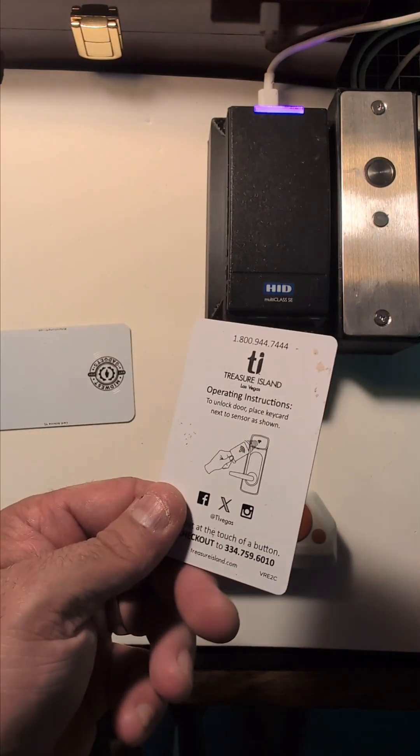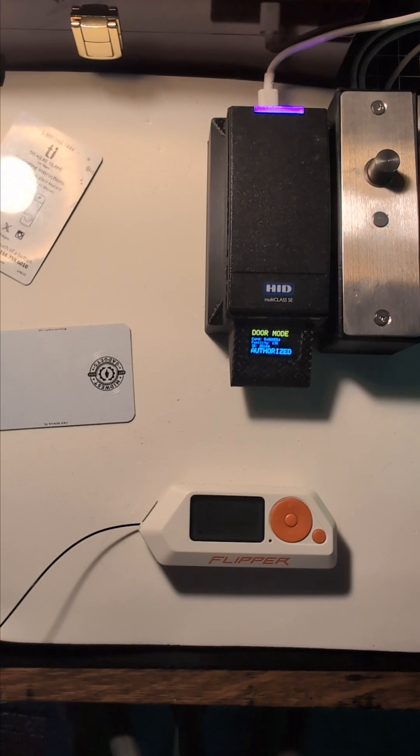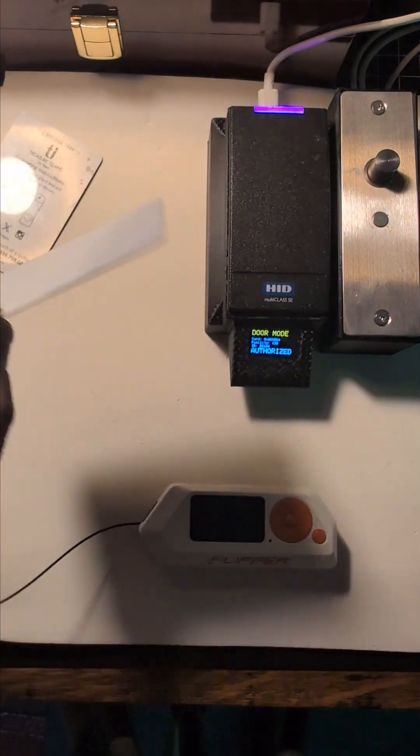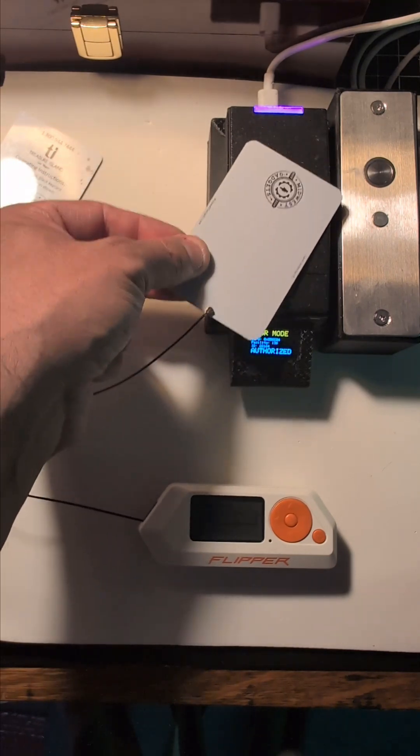Next, you would need any access control card that the flipper can read. As you can see, this one works perfectly. Then you're going to take the card antenna — this antenna doesn't have a chip in it. It's literally just a remote antenna for the flipper.